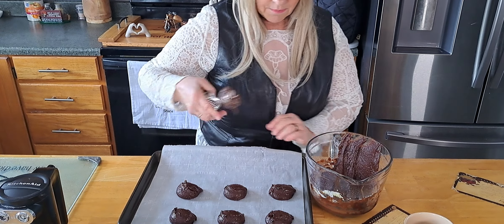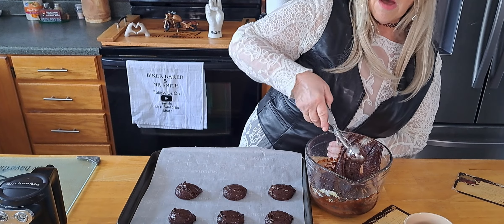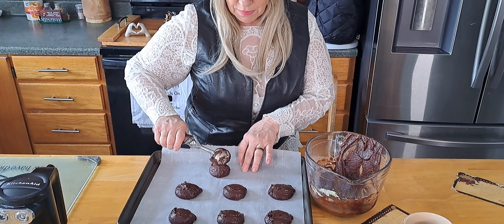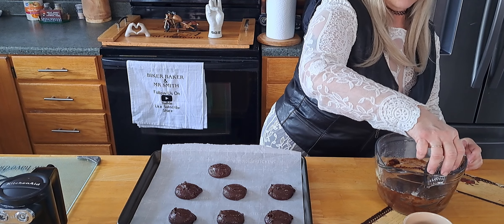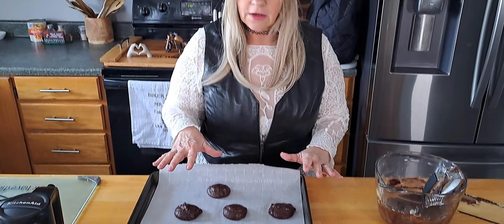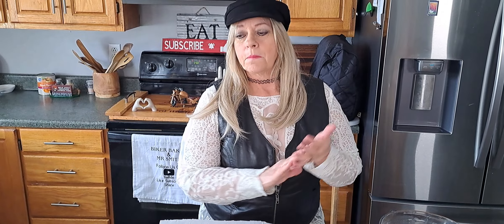They are dark — yep, rich looking — because of the dark chocolate chips. You could also put some instant coffee in them. I'll bake these plain ones first, and then I have a little bit left and I'll put some nuts and coffee in for Mr. Smith. I got seven on here and can probably get three or four more out of it. 350-degree oven for 16 to 18 minutes.